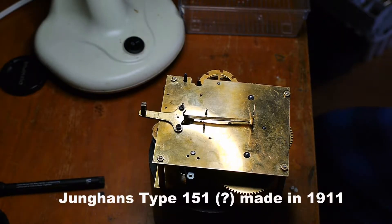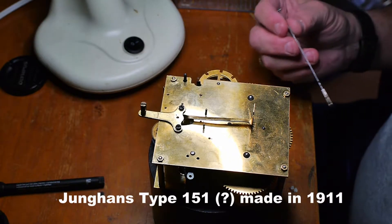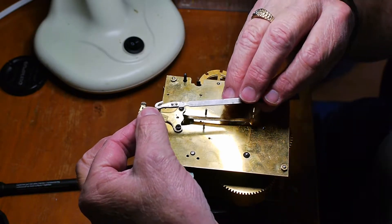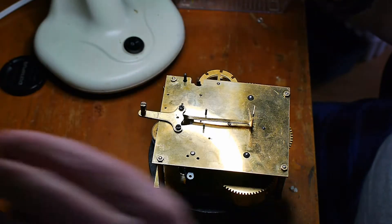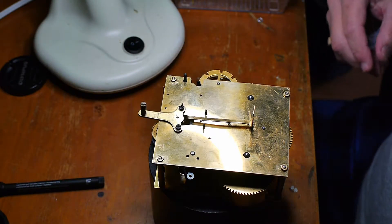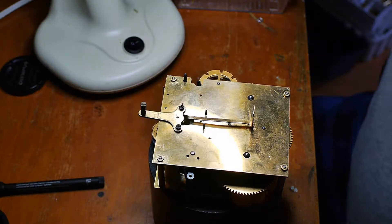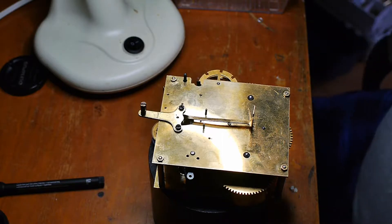This is a Youngin's B11 movement. I've already taken the suspension spring and the pendulum rod off as well as the pendulum itself. So what we're going to do is take this movement apart.